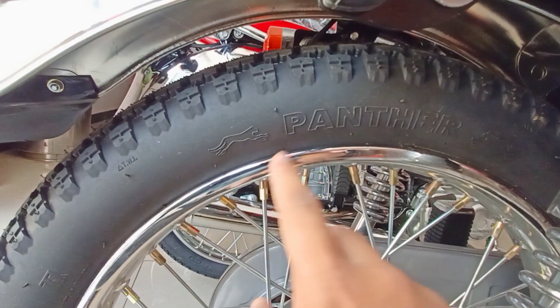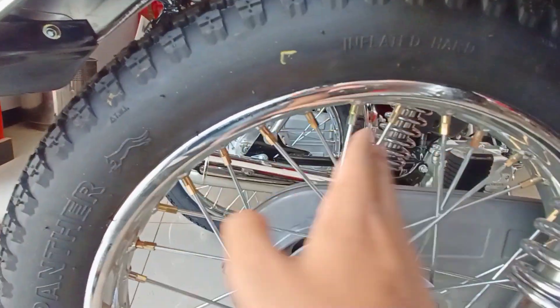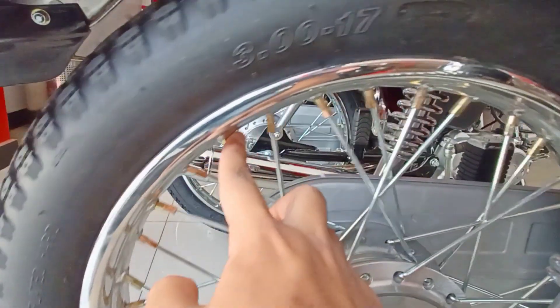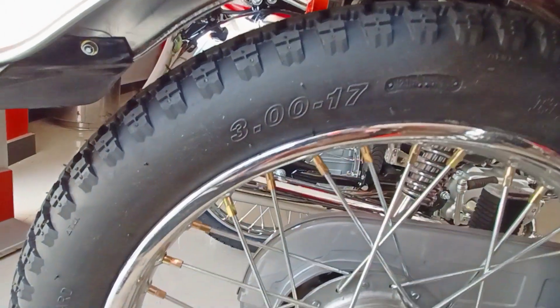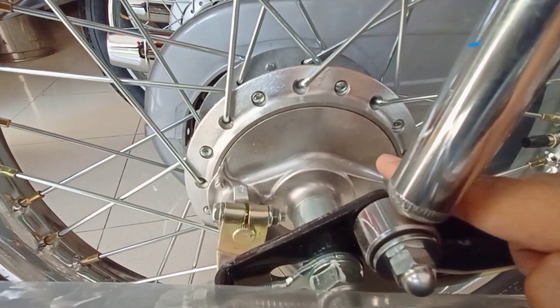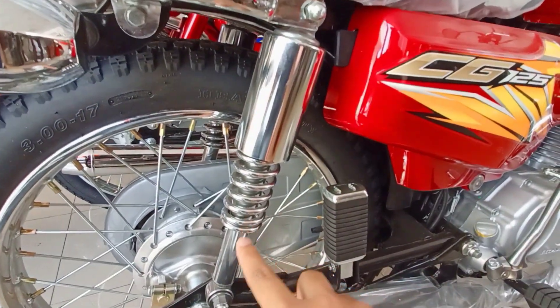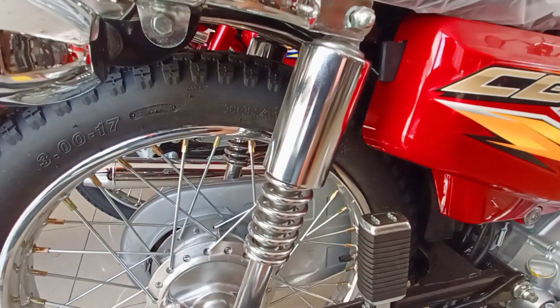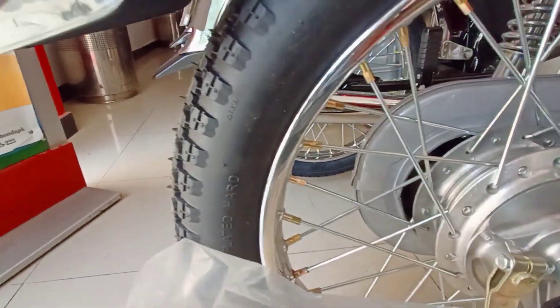If we talk about the back tire, you can find a tire profile of 3.00-17 inches. The front rim is 18 inches and the back rim is 17 inches. The back tire has drum brakes. These are simple shocks — adjustable shocks are not available on this bike. This is a back spoke rim.